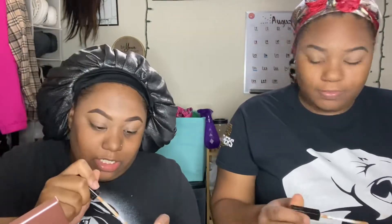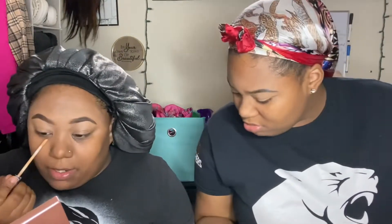We decided to keep it basic and skip the eyeshadow. She wants to try a wing but we're worried about messing up the face. We grabbed the tape and now we're about to put on the lighter concealer under the eyes.